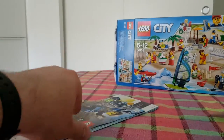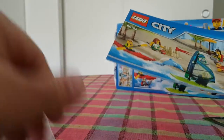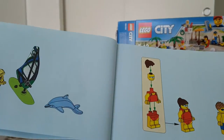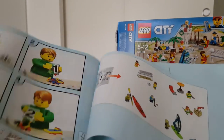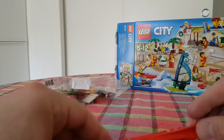So many things in here! We get a sail for the windsurfer, some instruction booklets showing how to build the figurines, and of course we get the kayak.